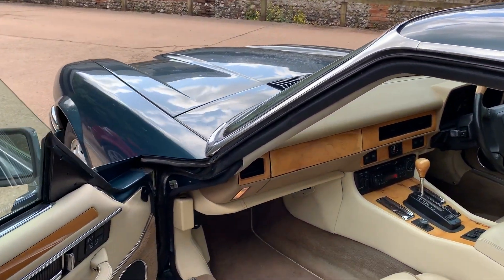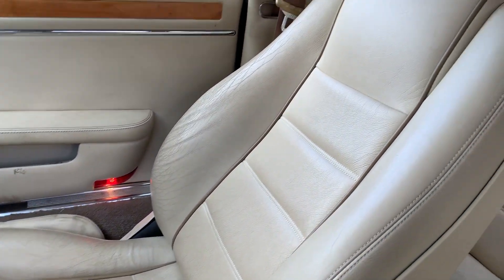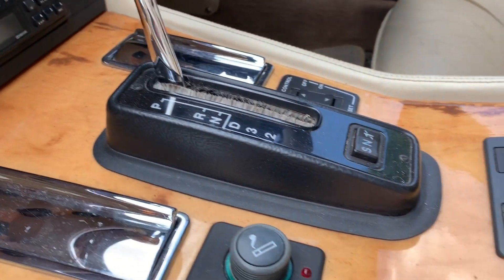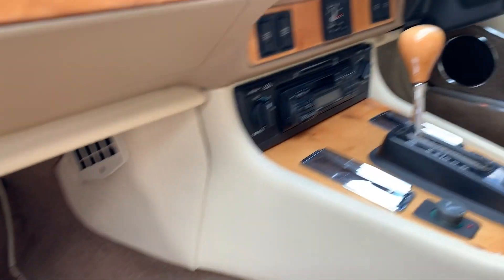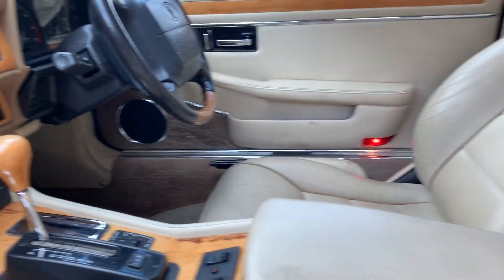Interior-wise she's absolutely excellent. Lo and behold the headlining isn't sagging and it doesn't look like it's been repaired or replaced — there's a small mark just there but that's just a mark. The leather is in excellent order as it should be at 52,000 miles, with just a little scuffing on the driver's seat bolster. The lacquer on the dash is really nice, the carpets are all in place, it doesn't smell damp, and it's got the half-wood, half-leather steering wheel. Unusually, things like the cruise control all still work.